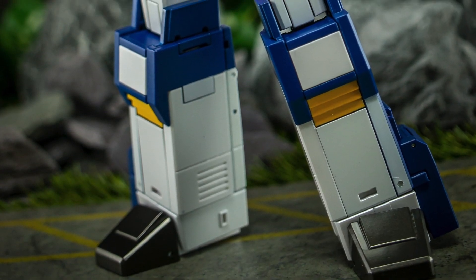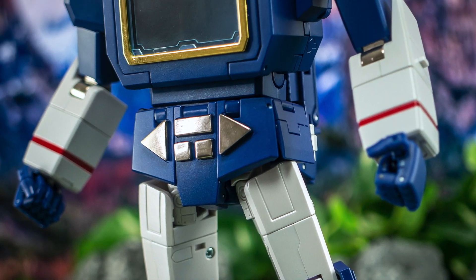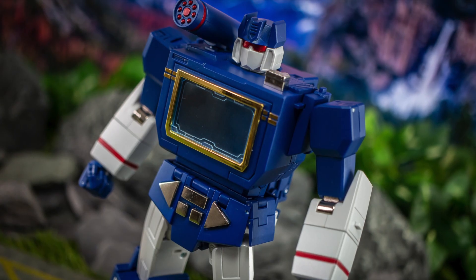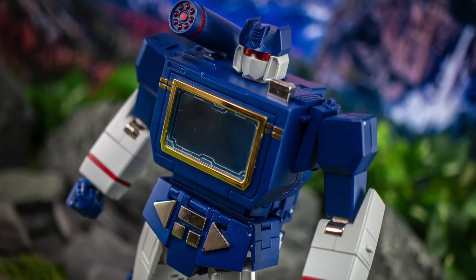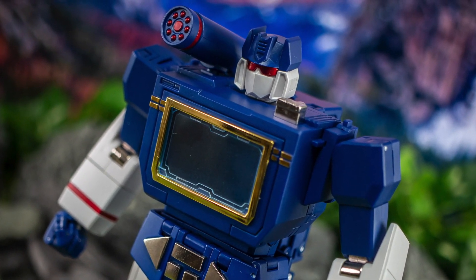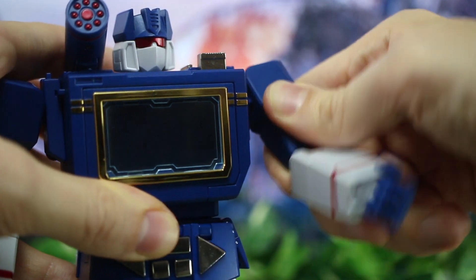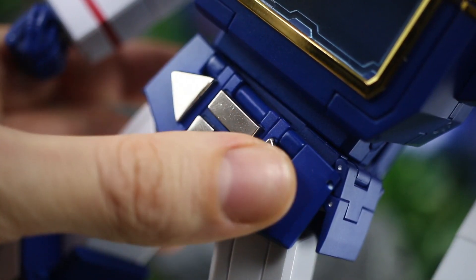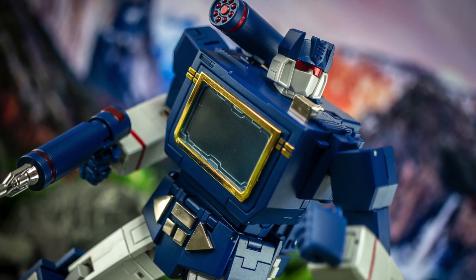Wow, what else to say right off the bat except how much of a fantastic first impression this thing makes. It may have been a long road to get here but it's almost immediately impossible not to think it was worth it. He looks absolutely stunning. I say that as someone who's a majorly big fan of MP13 and still considers it a real highlight of the official masterpiece line. But there's just something about Acoustic Wave that instantly makes me enjoy it, in terms of both aesthetics and how it handles. The whole thing feels exceptionally solid and well built, with nice tight joints, clicky ratchets, and a notable heft from the all too obvious presence of diecast running through the figure.